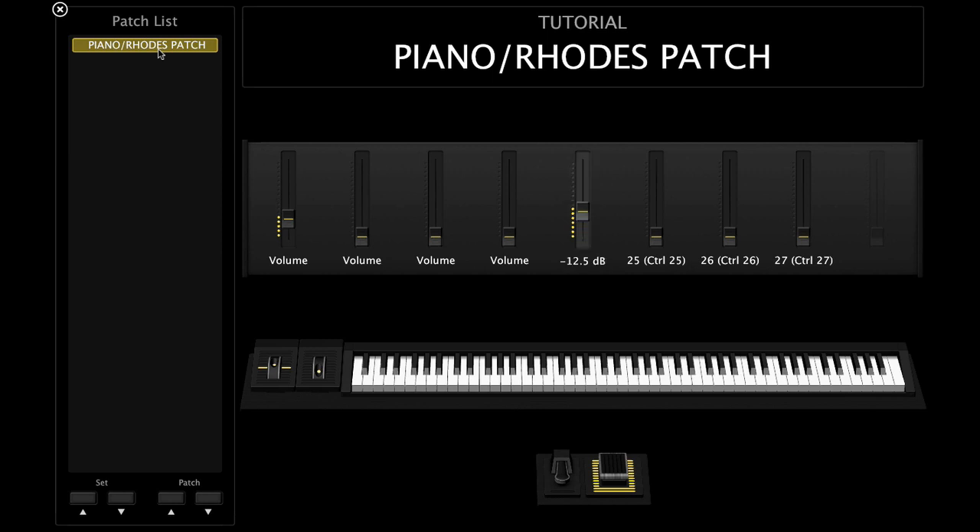The question I get asked pretty frequently is: how do I create my patches with the pads and the strings and stuff? I'm going to do a quick breakdown for you. Right now I'm using MainStage — MainStage 3.